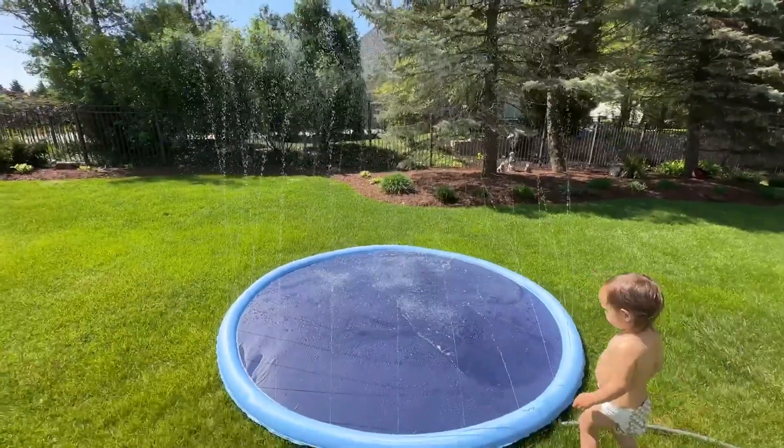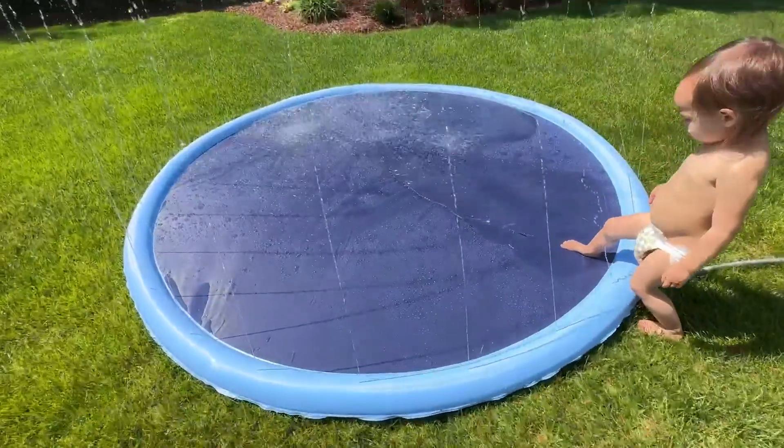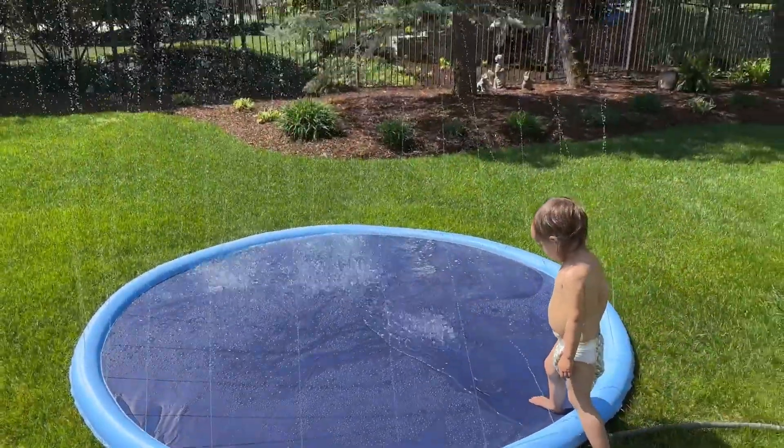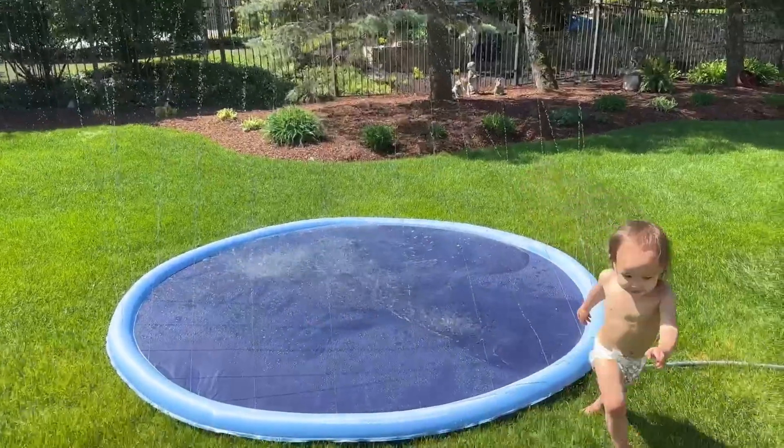I'm about five foot three, so it's pretty big. It's pretty fun — a few kids can fit in it. We are about to enjoy the beautiful sunny day with this splash pad.